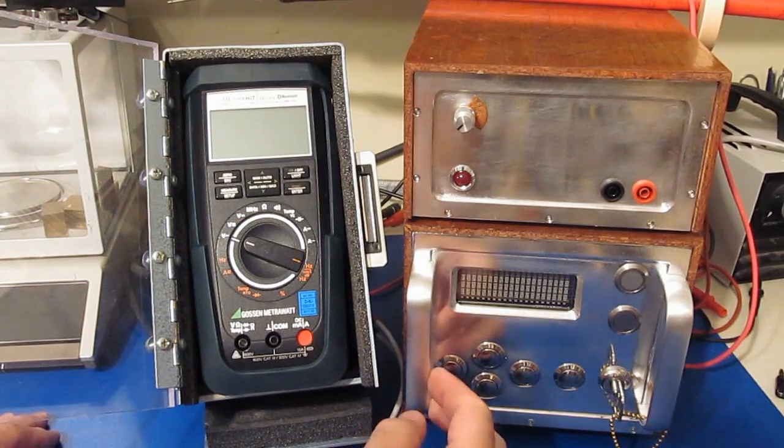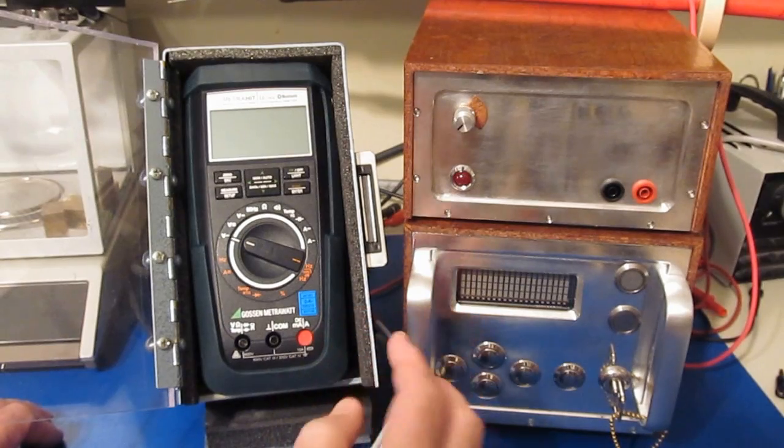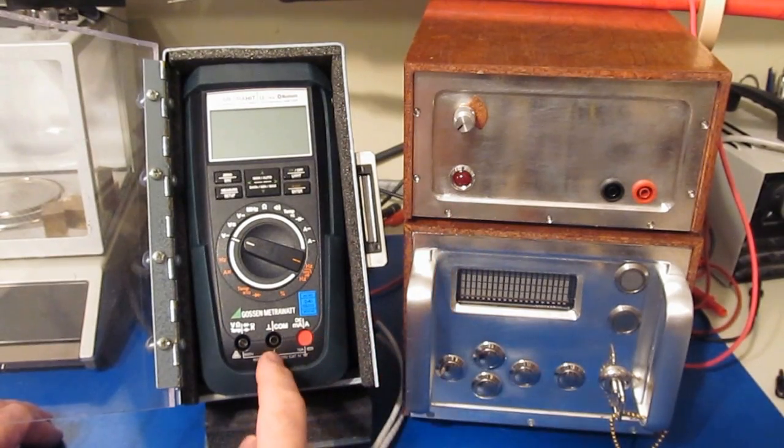Off to the right we have our transient generator and above it we have our half-cycle line simulator. We'll be using this today to evaluate the robustness of the front end of this meter.